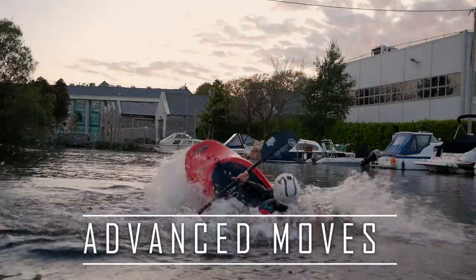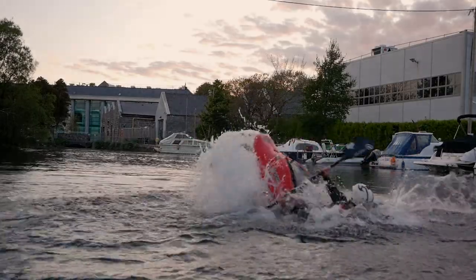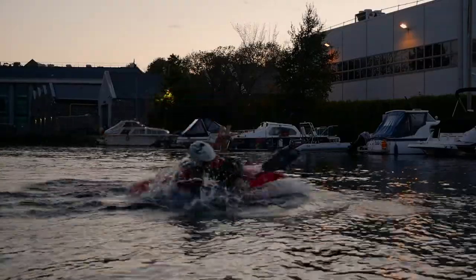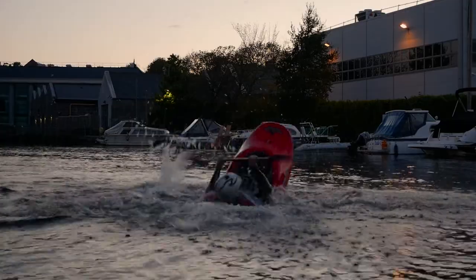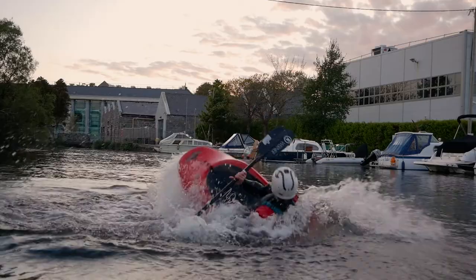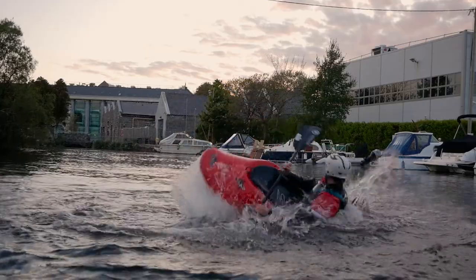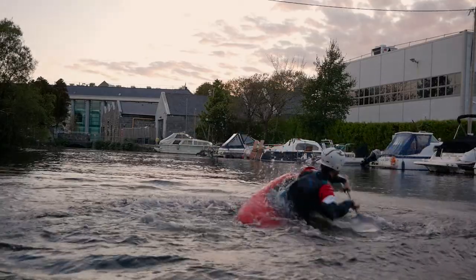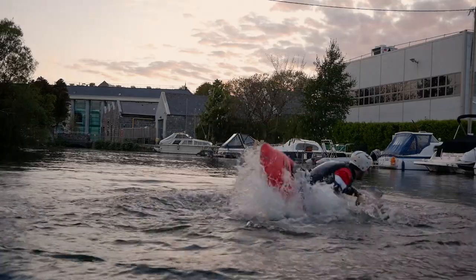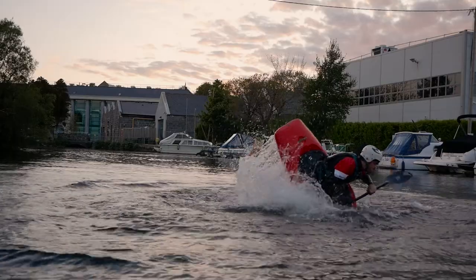Moving on to some more advanced moves: cartwheels link together naturally, which is a fun way to progress this move. It's also a good way to prepare for more advanced moves that require taking strokes from the stern stall position, such as the lunar orbit and tricky whoop. To continue cartwheeling after the second end, you have to be able to slam the bow down while in the stern stall position. This requires you to balance on your stern without support from your paddle — use this split second of free balancing to wind up your body for the next end, roll your wrist forward, look upstream, and start to push on the water with the back of your blade.